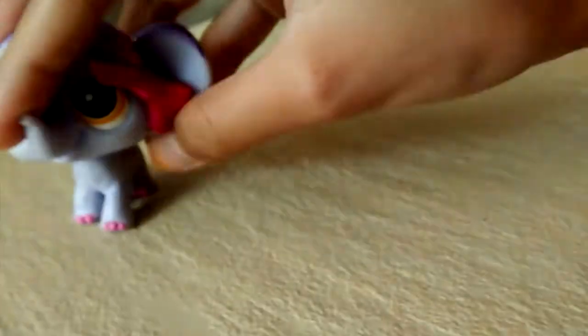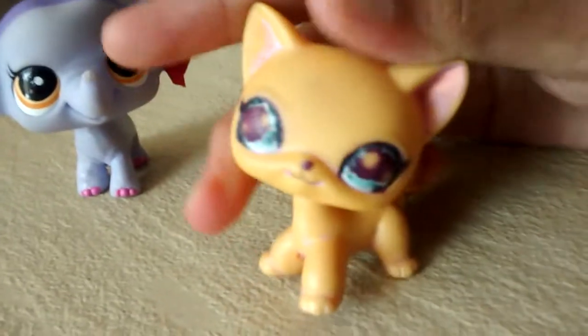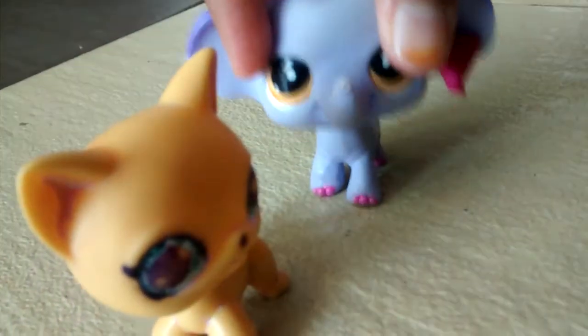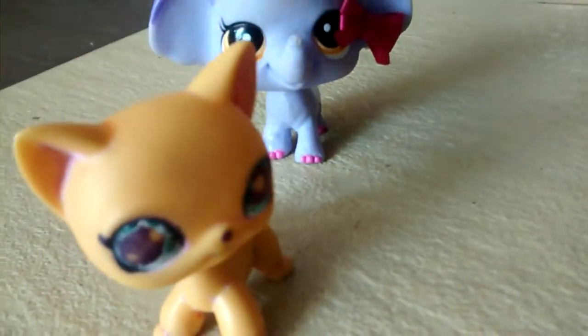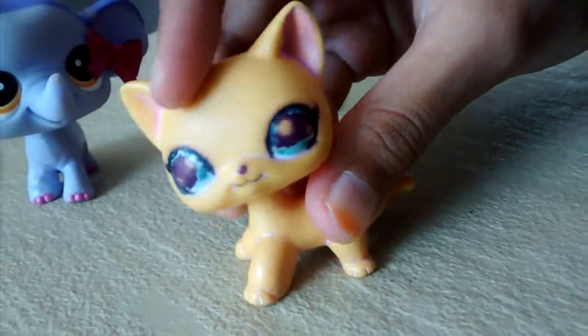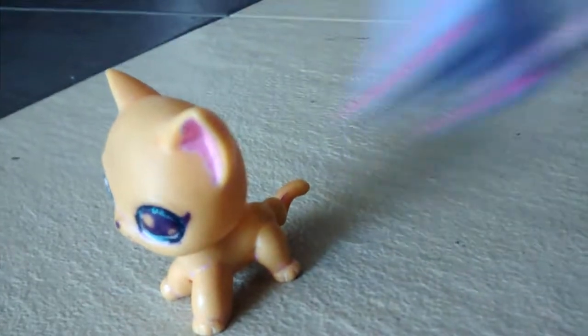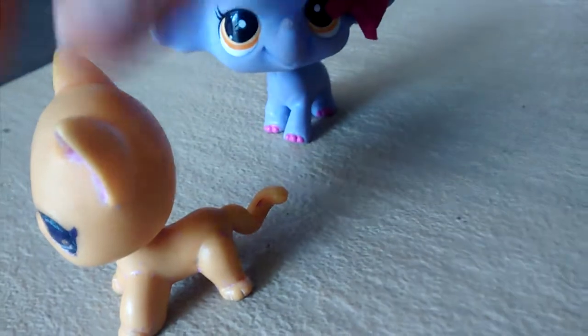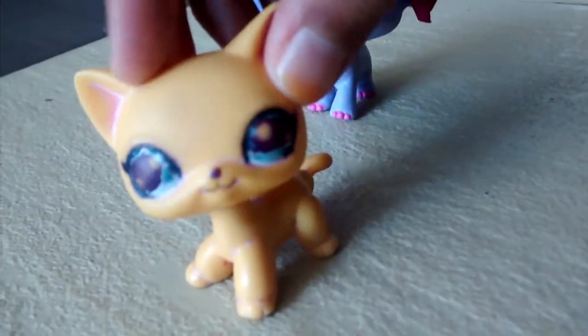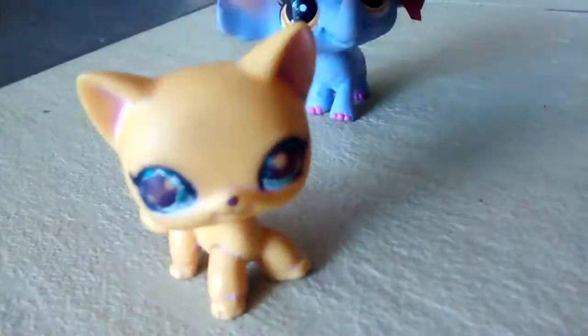But this one — it's a short haircut LPS, but I don't know what number it is, since the person who gave this LPS to me removed all the paint and it doesn't have the LPS sign. The only thing I know is that the LPS is yellow. This might be Blythe Case, but the color is not the same — it's darker than Blythe Case.